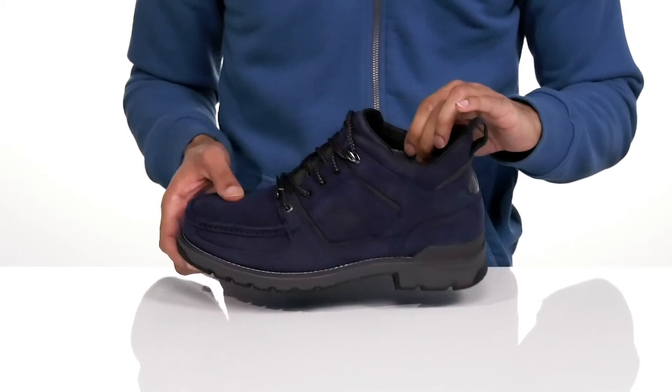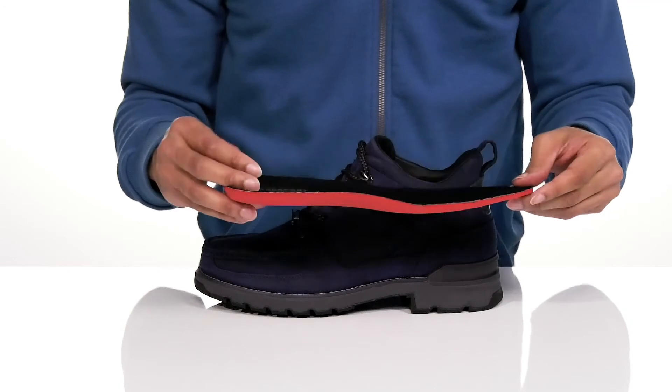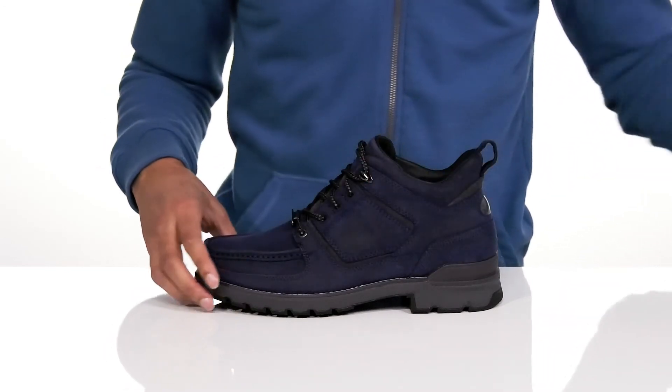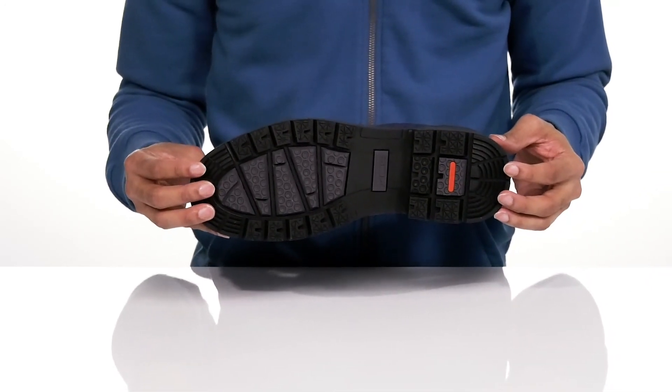Inside is a synthetic and textile lining with a removable Total Motion footbed with TrueTek Sporks technology at the heel that's going to be very shock absorbing. It sits on top of a textured synthetic outsole that's going to give you a nice secure grip.